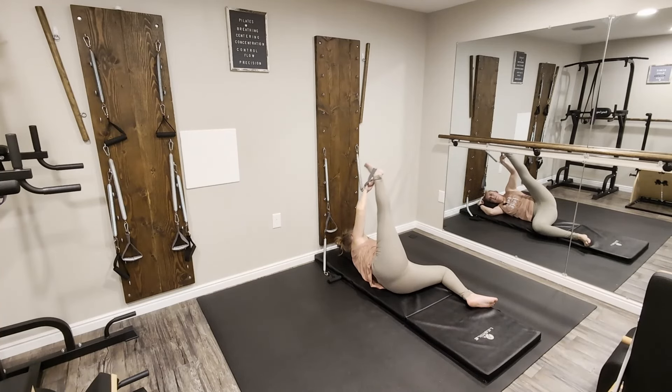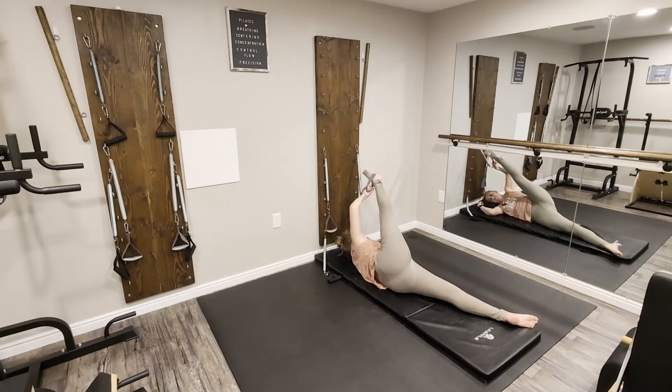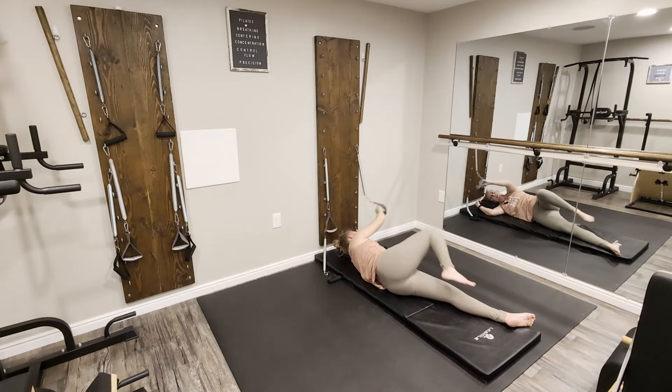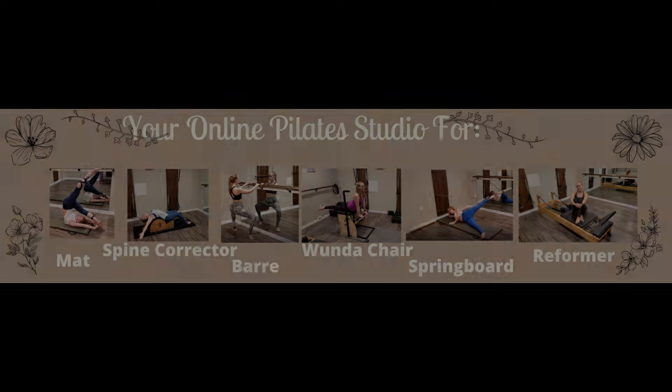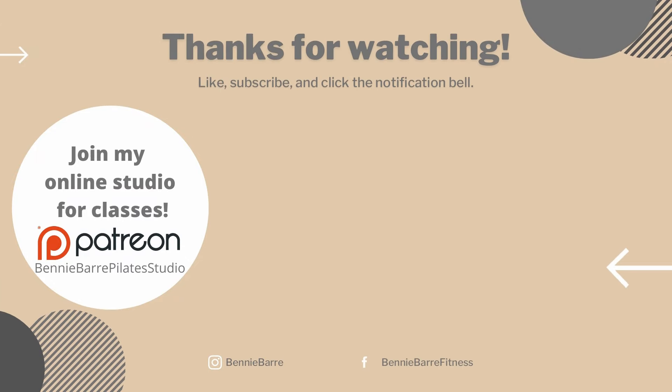Bring that leg in and give it a stretch. Remove that strap. Thank you so much for joining me for this side leg series and for your support here on my channel. If you'd like to join me for full length springboard classes, you can join my online studio on Patreon — all that information is in the description below. You can also find more springboard content right here on YouTube. Make sure to like this video if you want to see more, and hit the subscribe button if you haven't already. I'll see you next time in the studio.